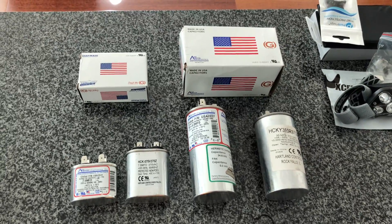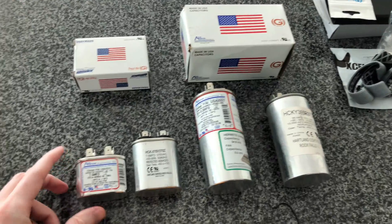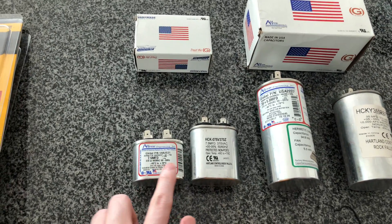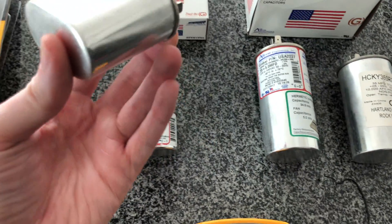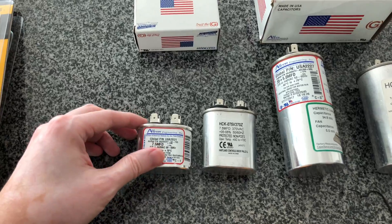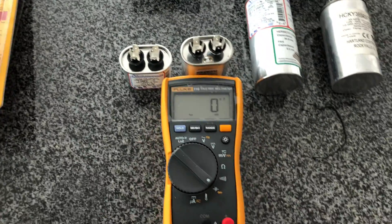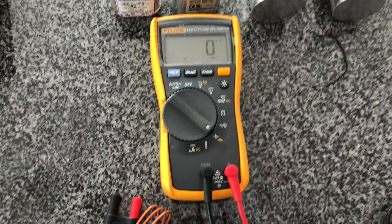They cost a bit more, but relative to the cost of repairing your HVAC or a service call, the cost is nil — about $15 to $25 on Amazon. Both are matching in specs: 7.5 microfarad. This capacitor has a manufacturer date of 2007, so it's over 10 years old. We've got a Fluke multimeter here to test the capacitance.